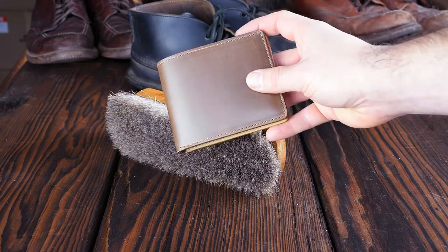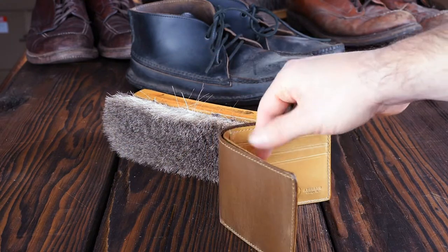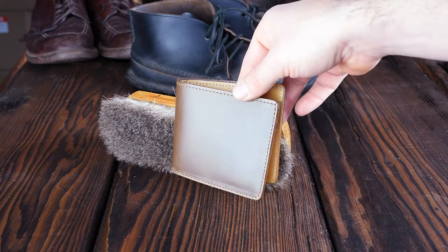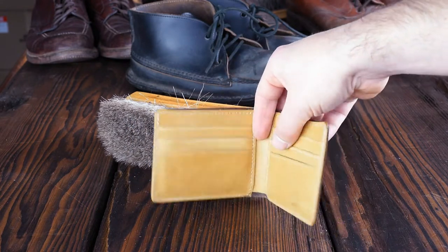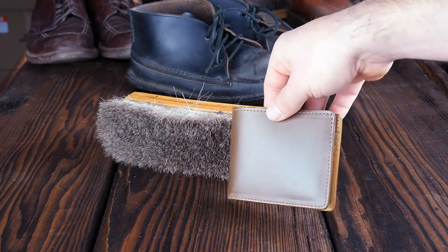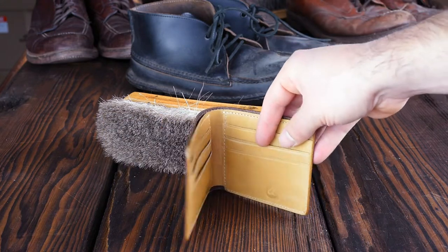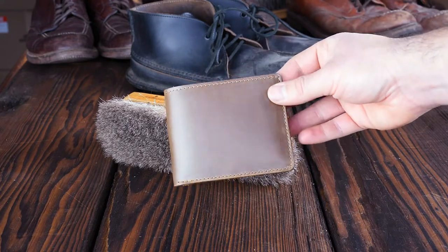Here's a Johnny the Fox in Natural Chromexcel that we're shipping today, and this one has that mock interior that I've been raving about the last couple of days. The mock interior is a color name — I believe it's a shortened word for moccasin, and it's an old tannery color designation. Mock is sort of a light tan, yellowy shade. What I really like about it is it starts to set off just about anything you put with it. Last week we had an intense blue Shell Cordovan Johnny the Fox with this mock interior, and it really sets off any color you combine it with, including this Natural Chromexcel.